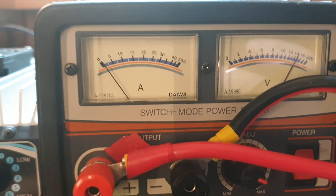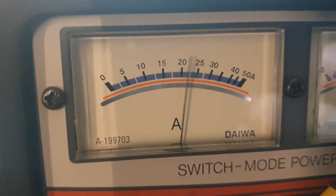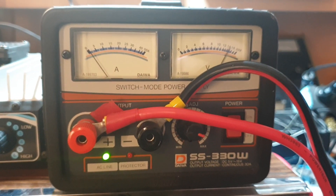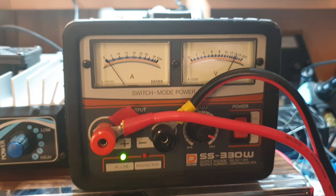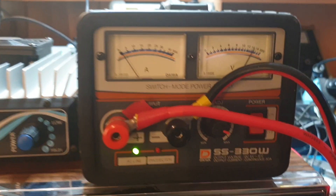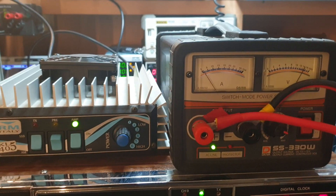A little bit under 25 amps, if that meter's accurate. This is a Daiwa SS330 that actually came from a very good mate of mine down in Gippsland. He moved down there and he's loving life. Anyway, good on you Anthony. By the way, this is the first time we've tested this - I think he sent it to me a year, maybe 18 months ago. Thought we'd fire it up - and it's working well.